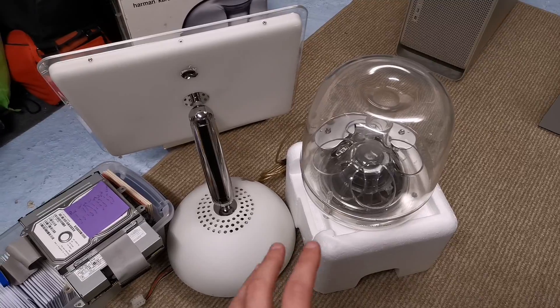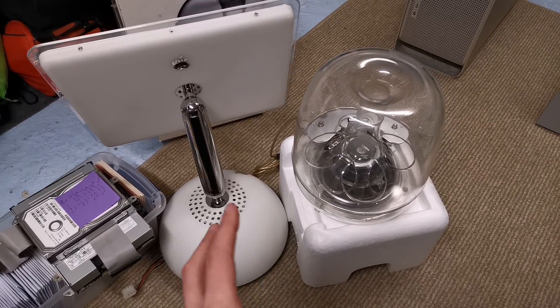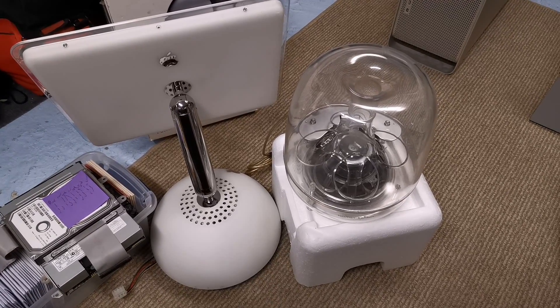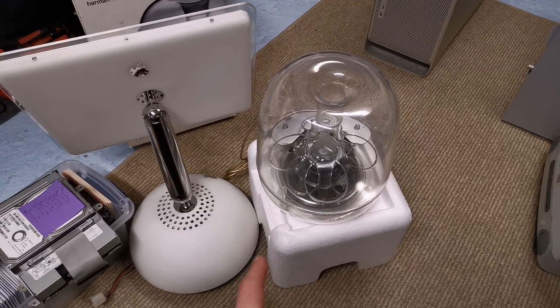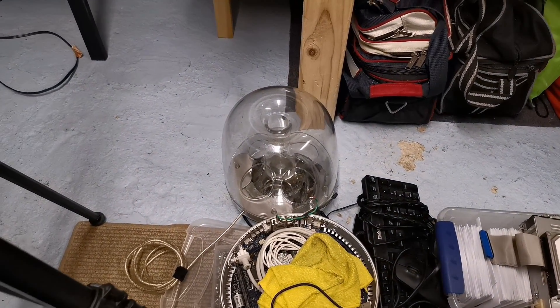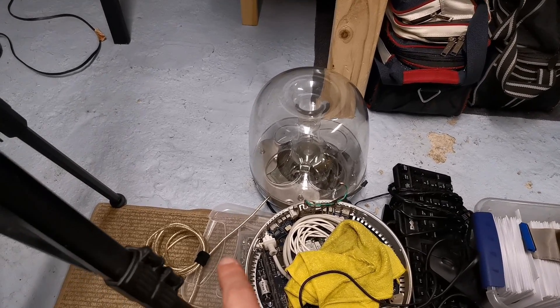I thought initially the issue was the power supply, so I figured I can't really get another power supply for it for any reasonable amount of money, so I made my own, and it works fine, but the iSub still has an issue. Using that new power supply on the other iSub I just got — no issues — and also the cable's in much nicer shape. I just realized that. It's not yellow at all.